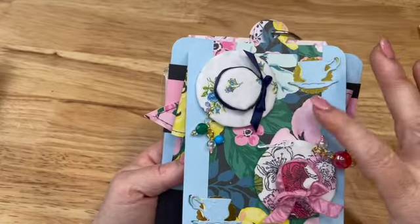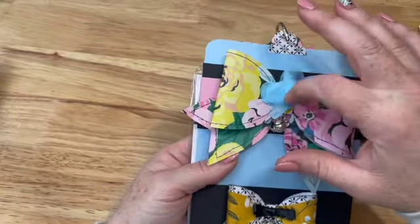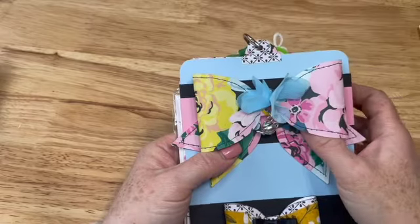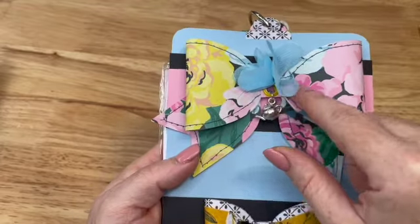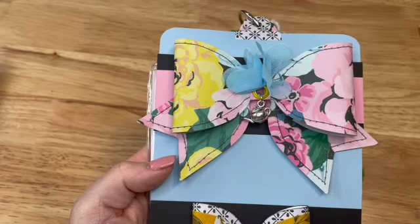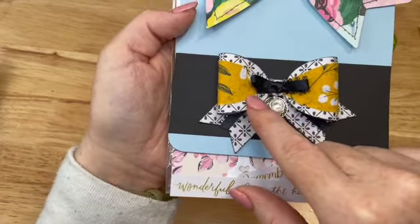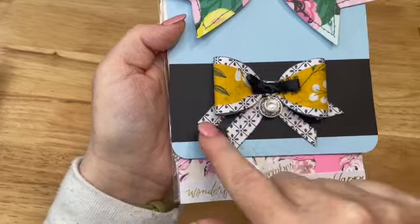I have two teacups, and again I'm using the Garden Party collection. We also needed to create two bows. I actually cut this larger bow out with my Cricut, and then I stitched all around it. I added a little eyelet right here, dangled this little teapot, and put this little fabric flower up here. And this other one, I just cut out an extra bow layer to layer on top.